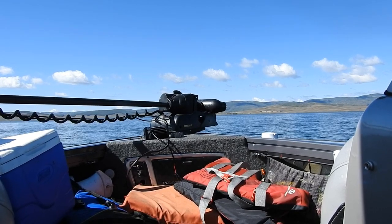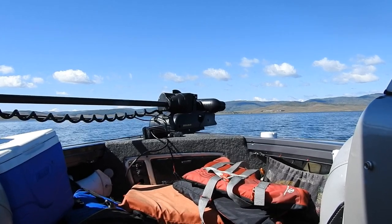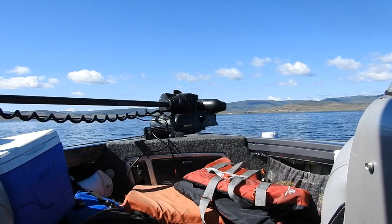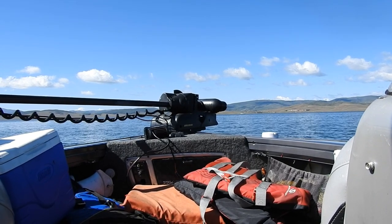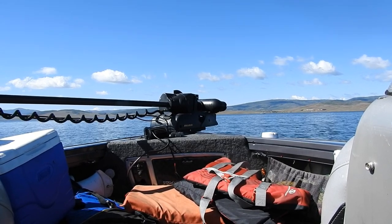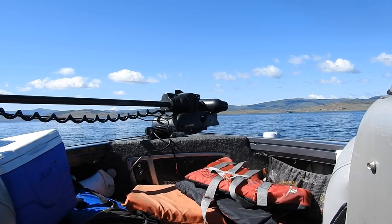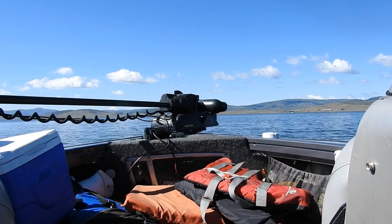Here are some of the tools I use to catch kokanee. This is a Minn Kota, and there are different ways you can control it. I can control it with the foot pedal, but I leave the foot pedal at home. Another way is through my Hummingbird Fish Finder. They also have an app that goes on your phone. You can use that app or the remote, which I use most of the time.